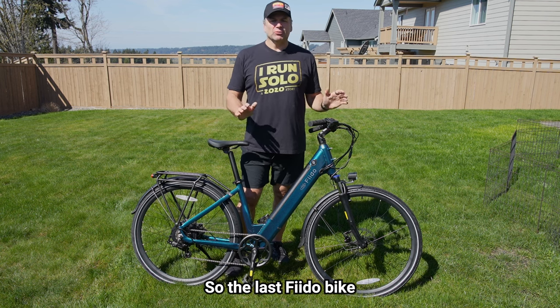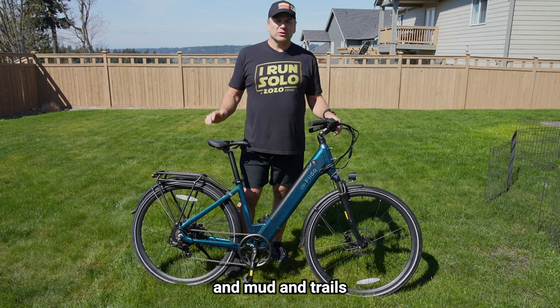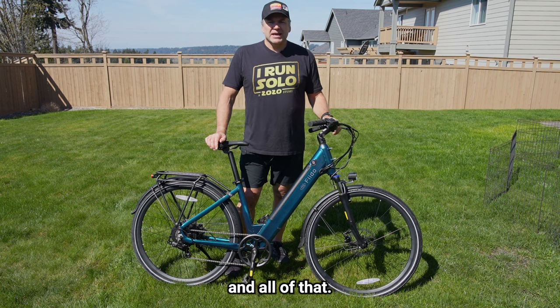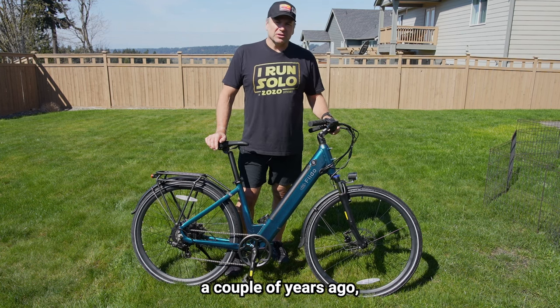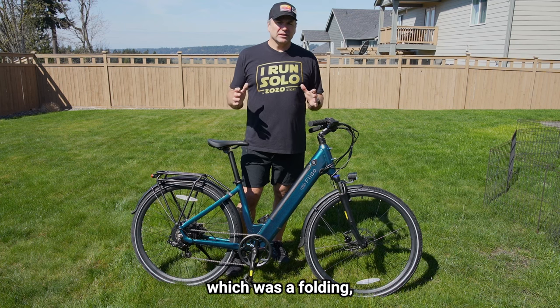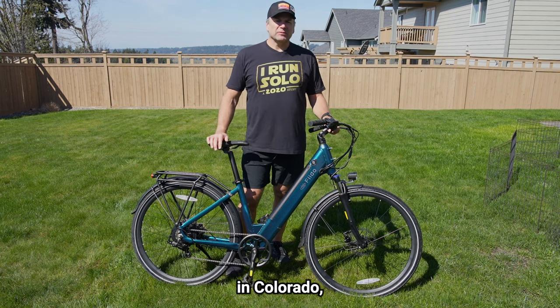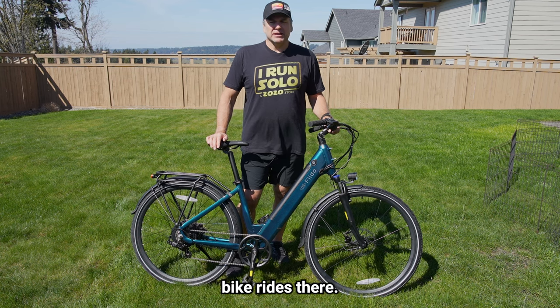The last Fido bike I tested was the Titan Fat Tire bike. I tested that out in the fall and winter and rode it in some snow, mud, and trails. Before that, a couple years ago I tested out the Fido X, which was a folding, very attractive and unique bike that is now with my daughter in Colorado — a folding bike we pull out and go on bike rides there.